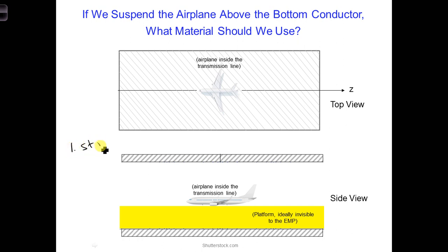One, it would have to be strong enough to hold the airplane. Two, it would have to be able to handle any vibrations from having the airplane's engines on during the test. We want the engines on because the engines would be on as it's flying around in a real-life situation. And three, the platform would have to be invisible.